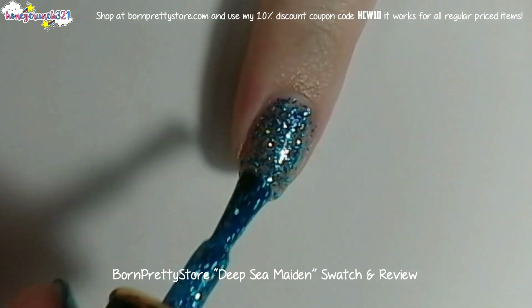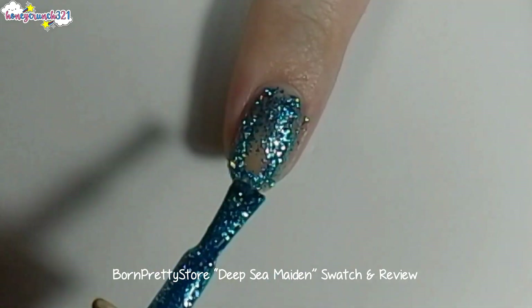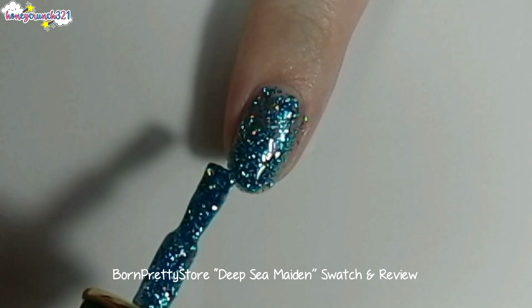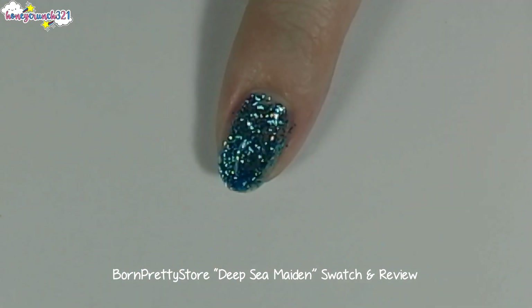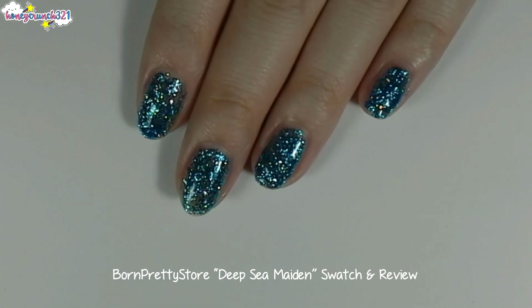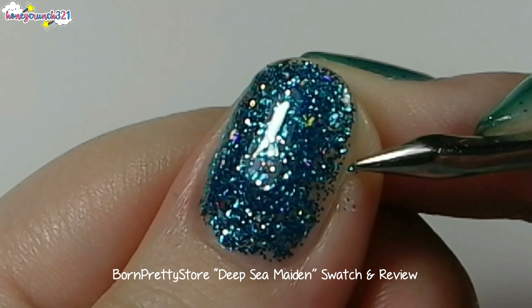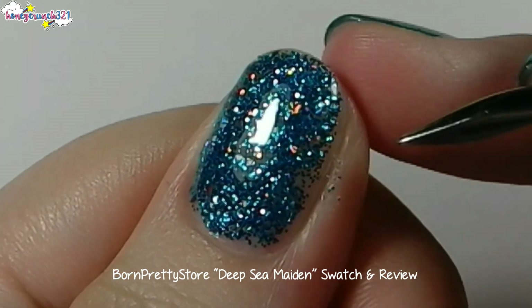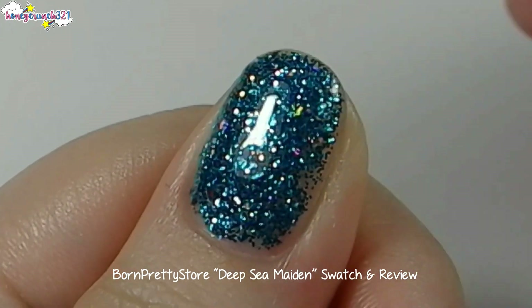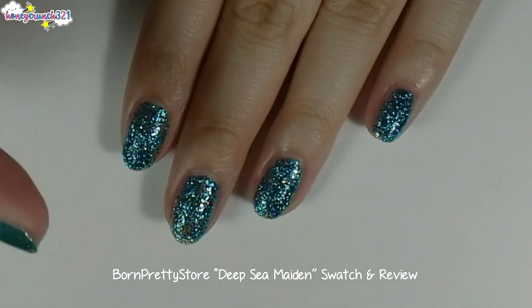Now let's apply one coat. As you can see, it's a bit thick and it's really packed with blue and holographic glitters. If you accidentally put some of it on your skin, you can easily remove it by doing this. After two minutes, it's completely dry.